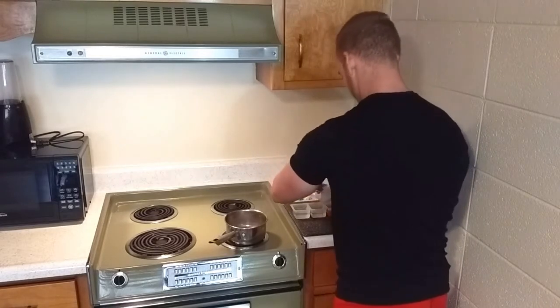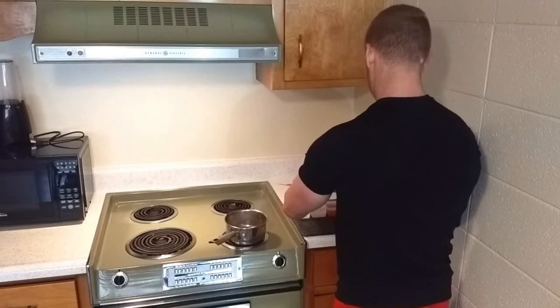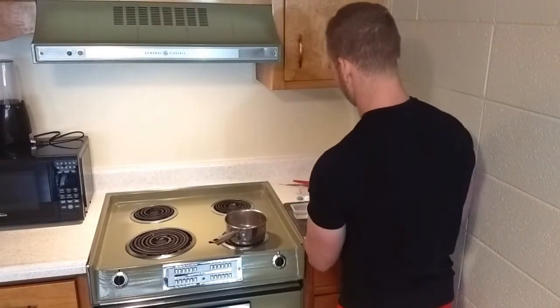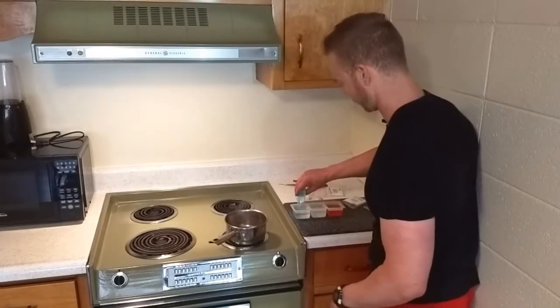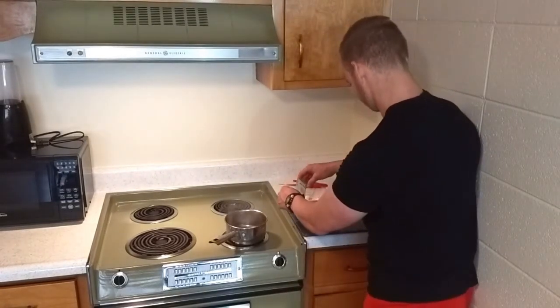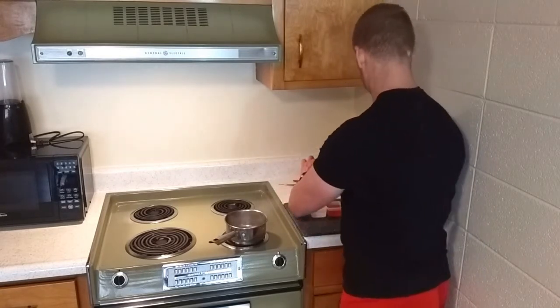I'm going to pour all my powder in. You don't have to use this crystal growing tray — if you were doing this as part of a science experiment or a class, you could do this in different containers for sure.